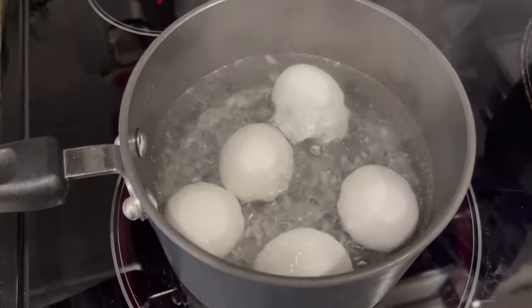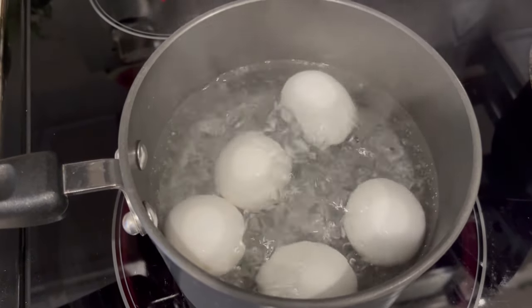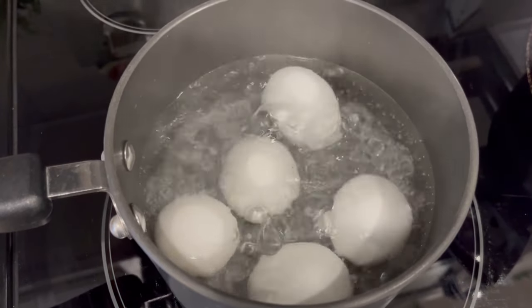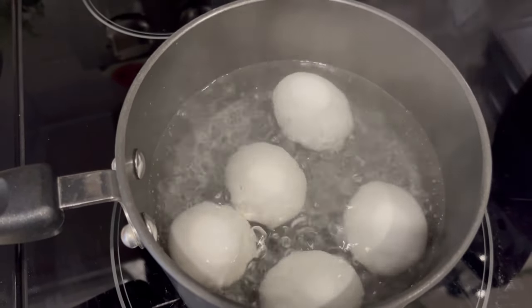My eggs have just come to a boil. I'm going to turn off the heat, cover them, but let them remain on that burner. I'm going to let them sit there for about 15 minutes and then you'll have perfect boiled eggs.